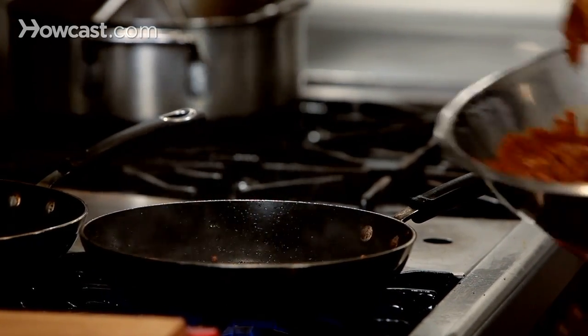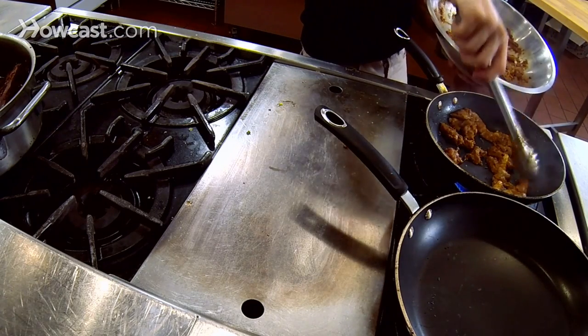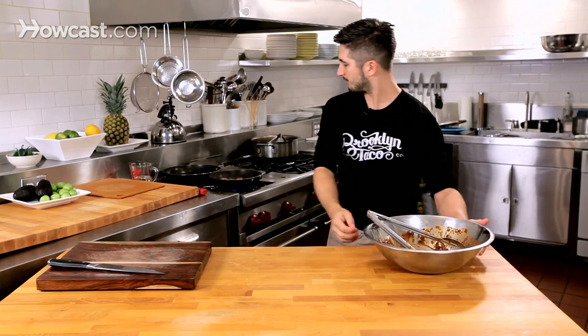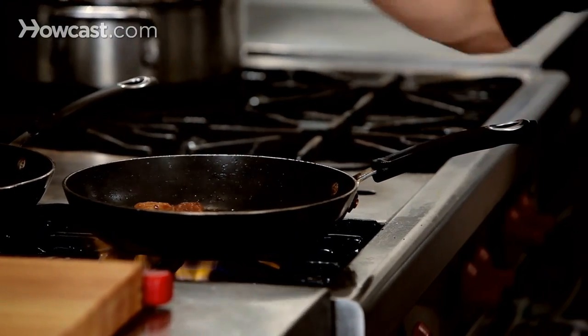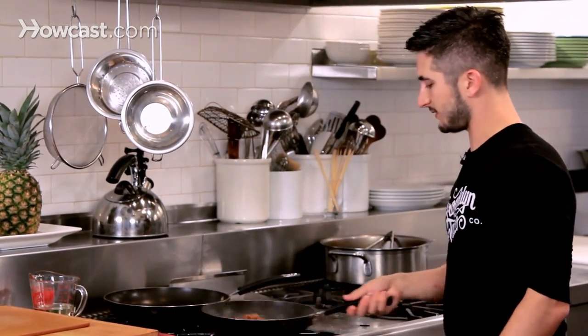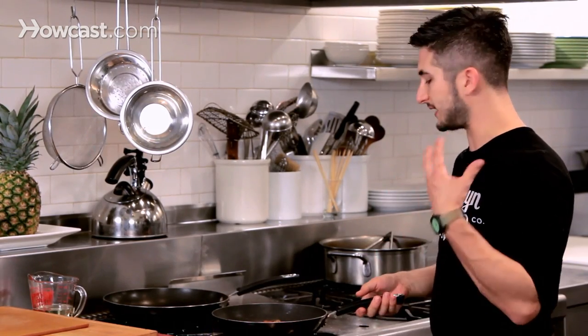Here we are putting some al pastor in the pan. I'm not going to put too much in because I want to make sure we get color. Oh my God, I can already smell the garlic cooking — it's so good. And all those chilies, you're going to love it. You just got to use small pieces or it's going to be chewy.